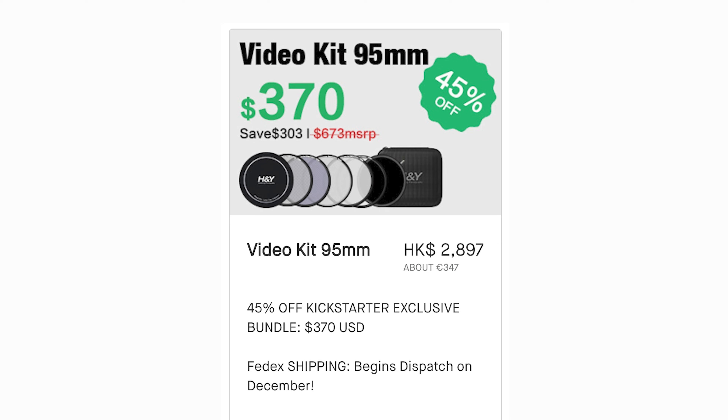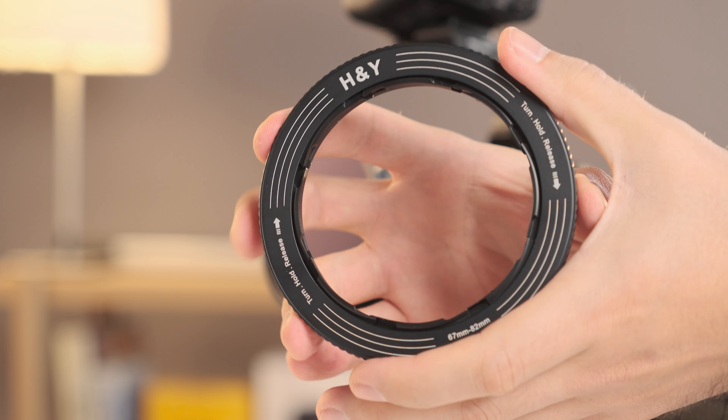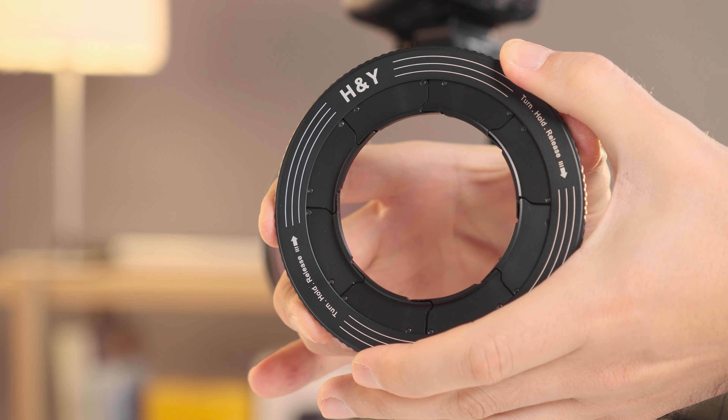This is when the H&Y variable ND comes in handy. When using it in a threaded mode, it acts as a very versatile ND. Now, in magnetic mode, it also acts as a circular polarizer.